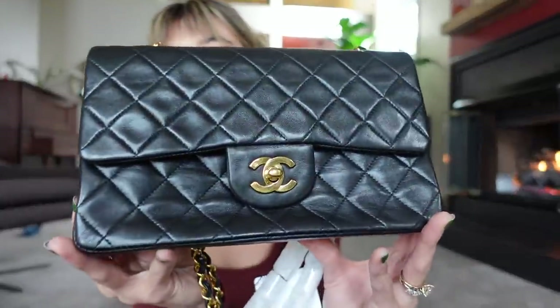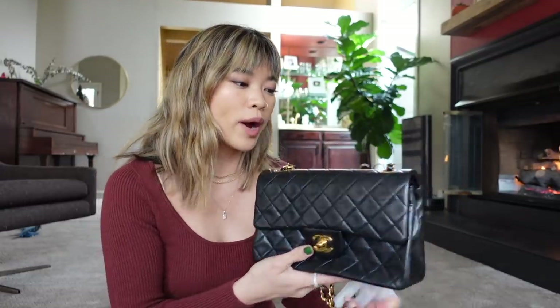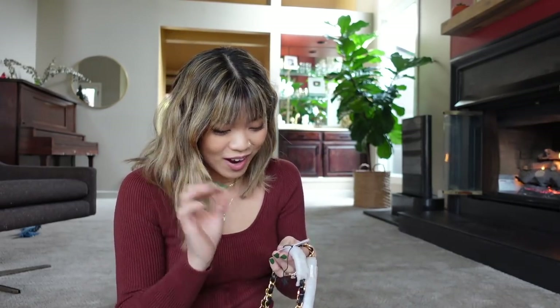The classic flap from Chanel feels like a milestone in a bag collection. I love super classic, timeless, clean outfits — loafers and blazers — so this just feels so me. A lot of people don't like the classic flap because it feels too formal or too elegant, but that's exactly my vibe. I also got the small one because of how it looked on my frame. I'm five foot two, and when I tried it on in the store, it fit me really, really nicely.